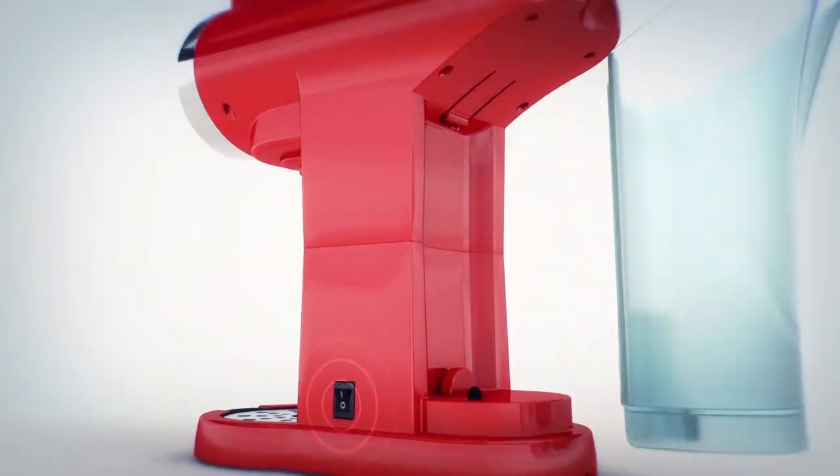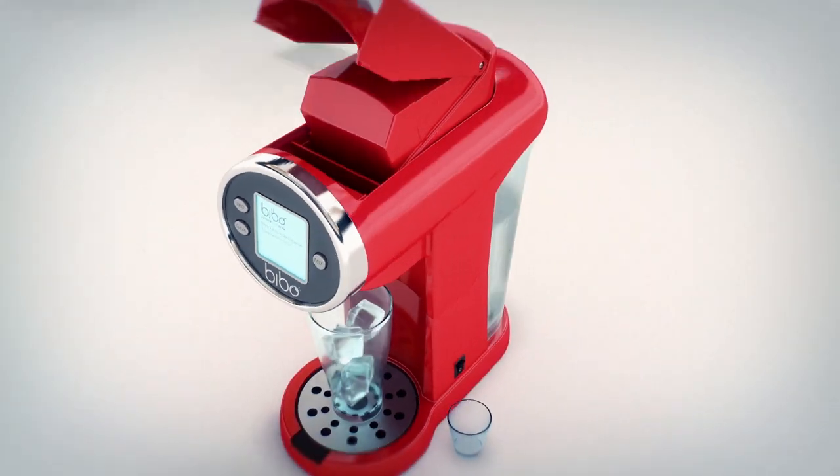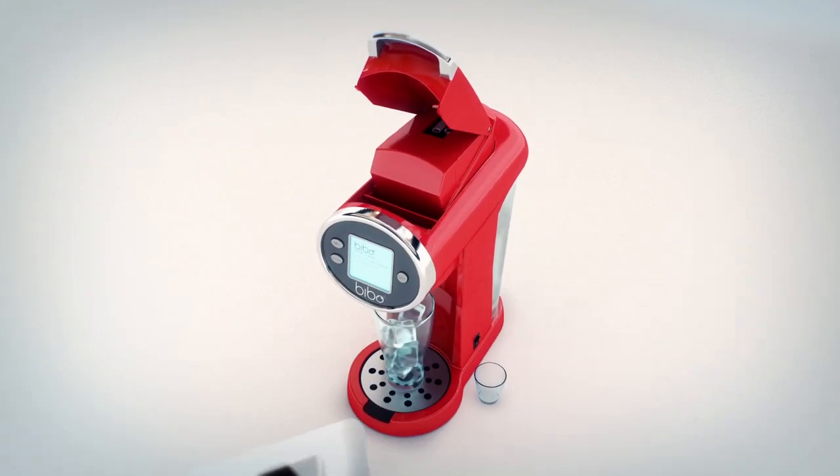Turn it on, fill the water reservoir, and put it back in place. Place the glass, lift the handle, and select one of the six amazing flavors created by our team of mixologists.